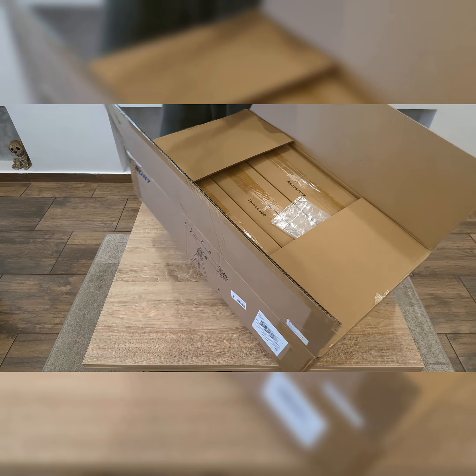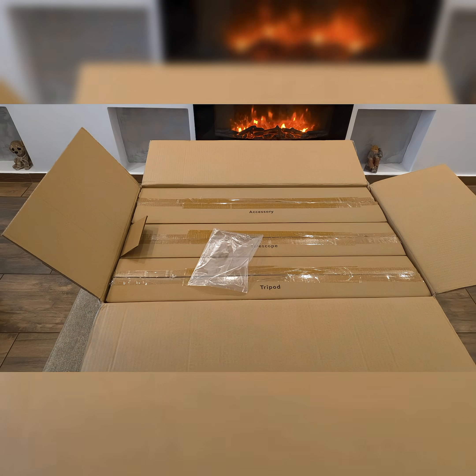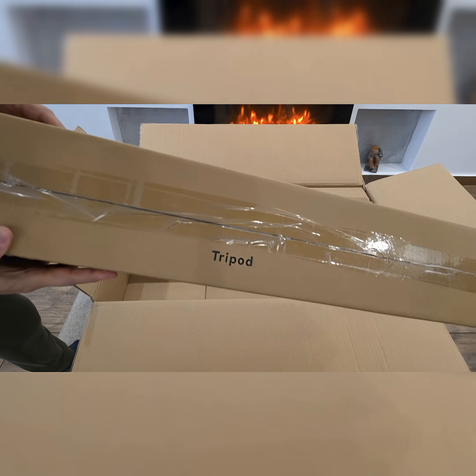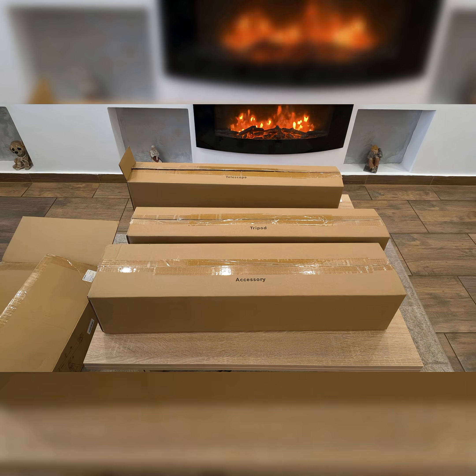When I first received the SV-Boney SV-520 telescope complete kit, the unboxing experience immediately set a confident tone. Every component was neatly arranged, individually protected, and clearly labeled — an uncommon level of organization for an entry-level astronomy kit.